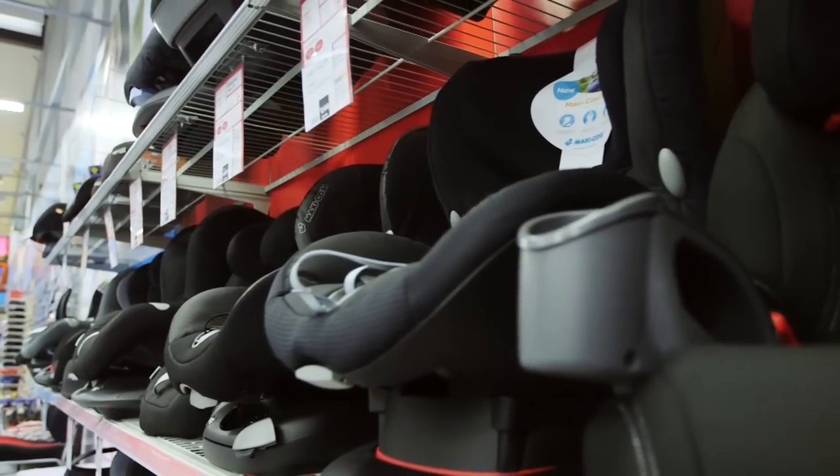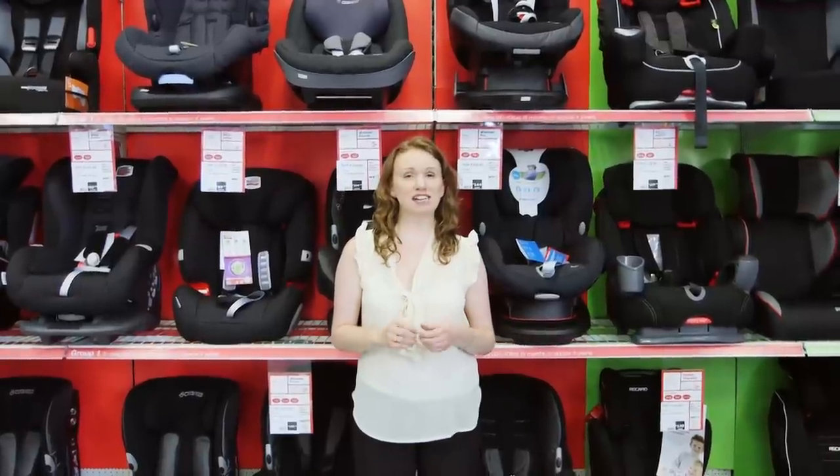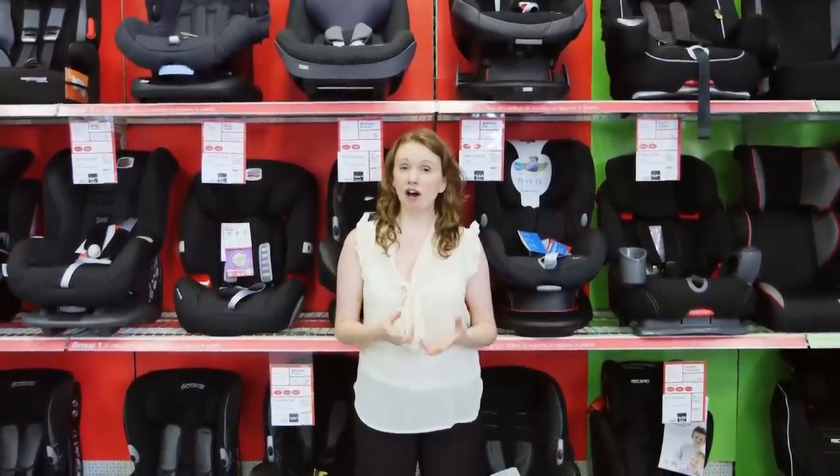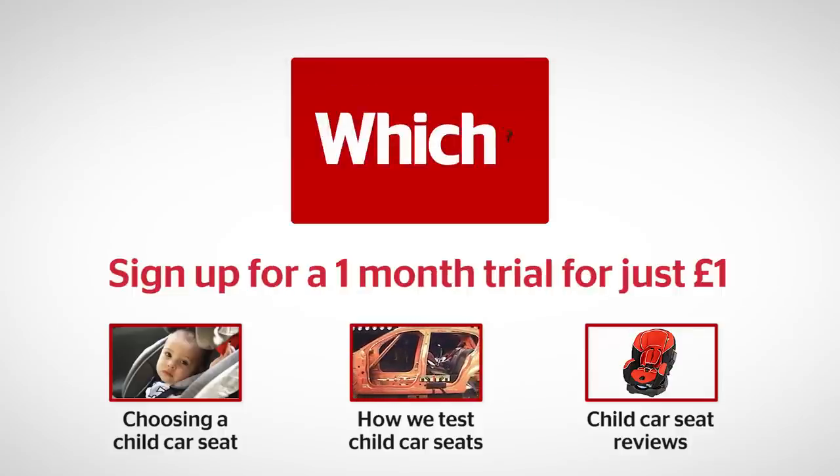You can find all our information on child car seats and best buys that have withstood our tough lab tests — higher than the UK standard — by visiting which.co.uk. Click on the links below for more on choosing a child car seat, how we test child car seats, and our car seat reviews.